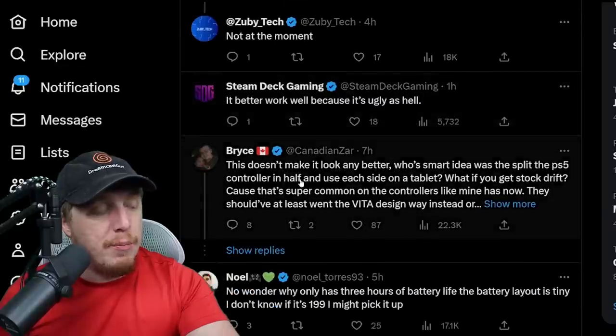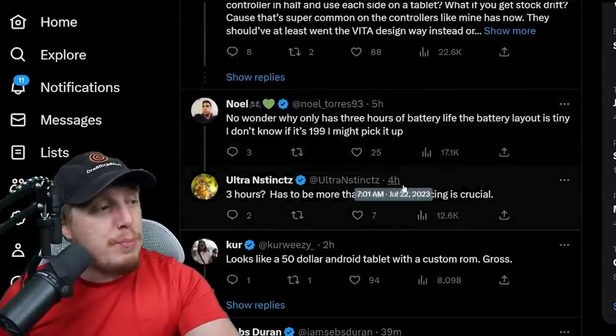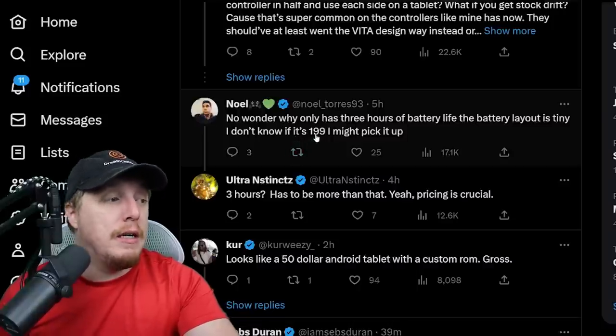It would be funny if there was no official Sony way to play these Sony games and people started just breaking into it and doing it themselves. Everybody is still just being like, whose smart idea was it to split the PS5 controller in half and use each side on a tablet? What if you get stick drift? That's super common with controllers. Everybody is basically saying: I just don't understand — it has a three-hour battery life, it's a tiny screen, it's 200 bucks.